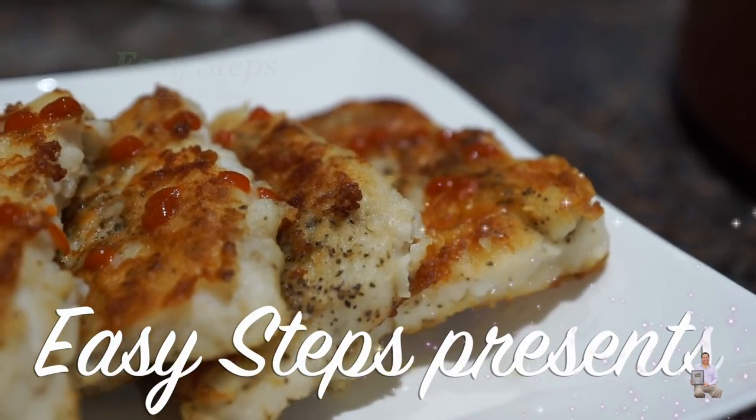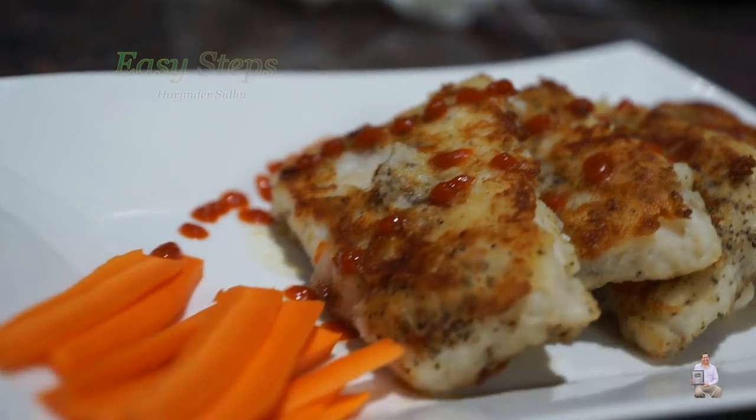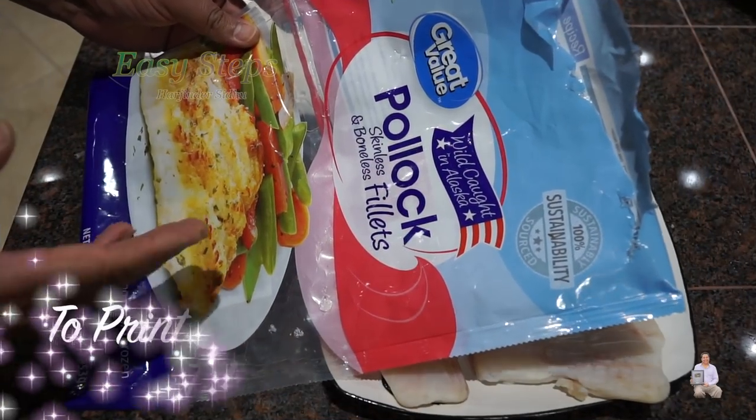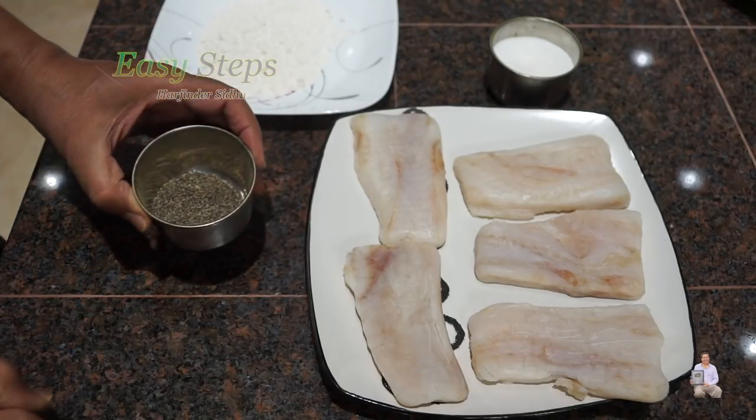Hello everyone, please welcome and join me at Easy Steps Cooking. Today I'm going to share with you pan-fried fish. I'm going to use wild-caught pollock fish. These are skinless, boneless fillets. And it's a very quick and easy recipe.